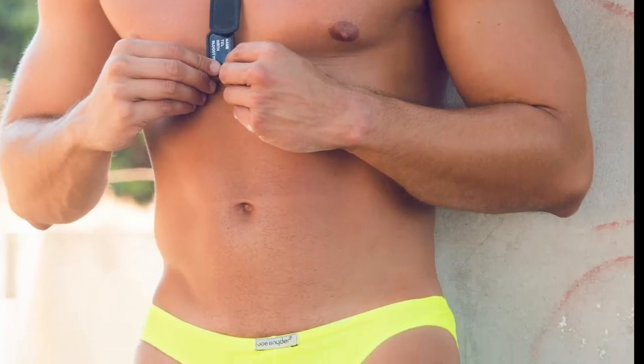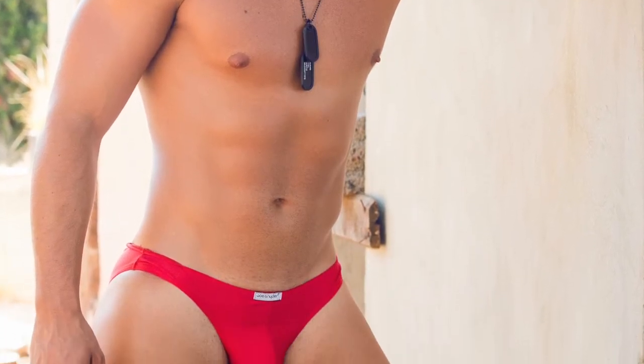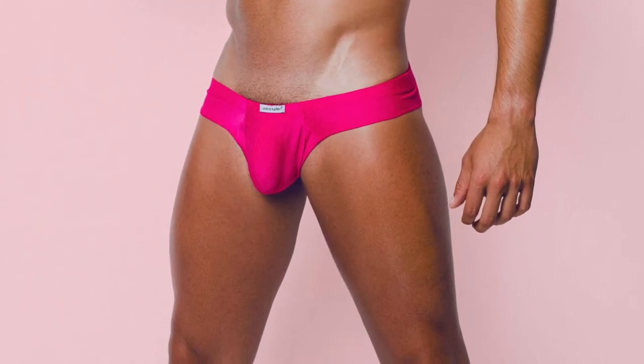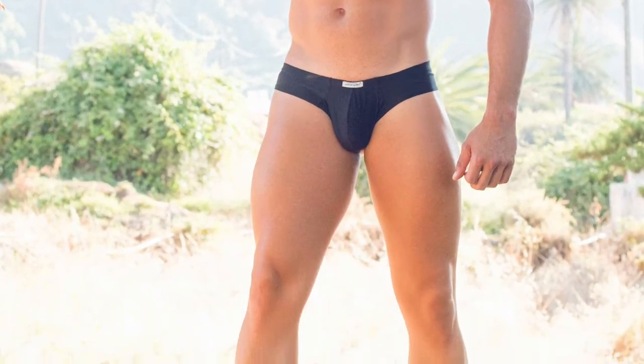I also want to tell you about our classic bikinis because I think they are really nice for this summer. Our classic bikinis come in 10 different colors. They are made from polyester and lycra, all sizes available. I like them because they are versatile and give you full coverage on the back. However, you can still get a really nice suntan.